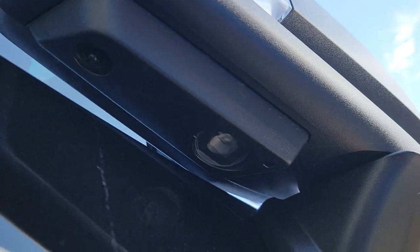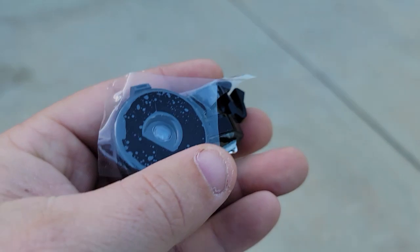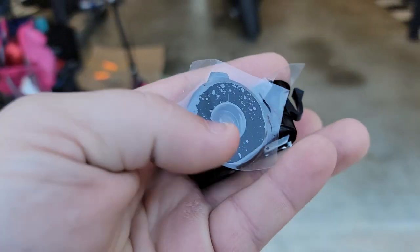Right there — you can kind of see the stock light up in there. That will pop out, this will go in its place. Two connectors. Good to go. Let's put them on.